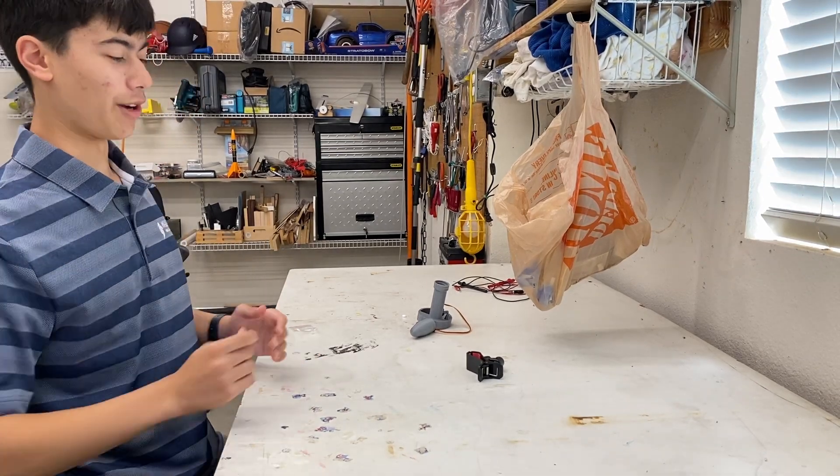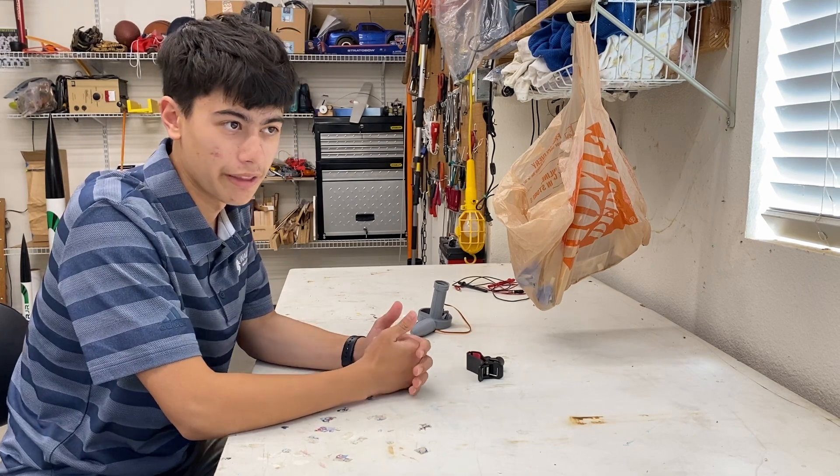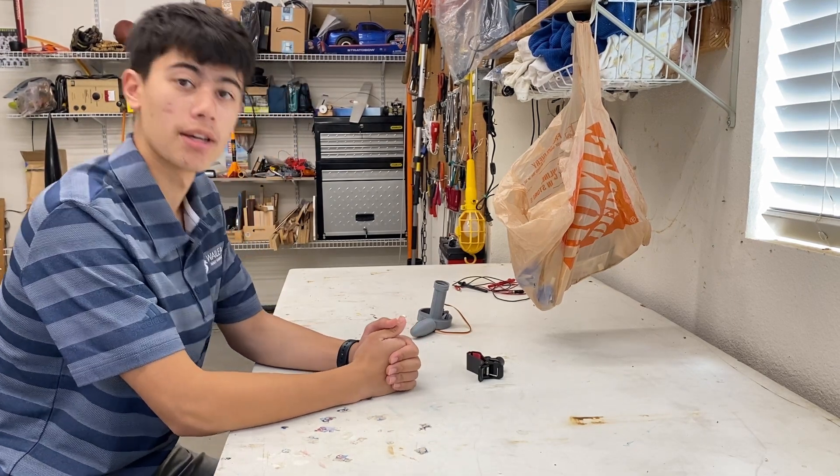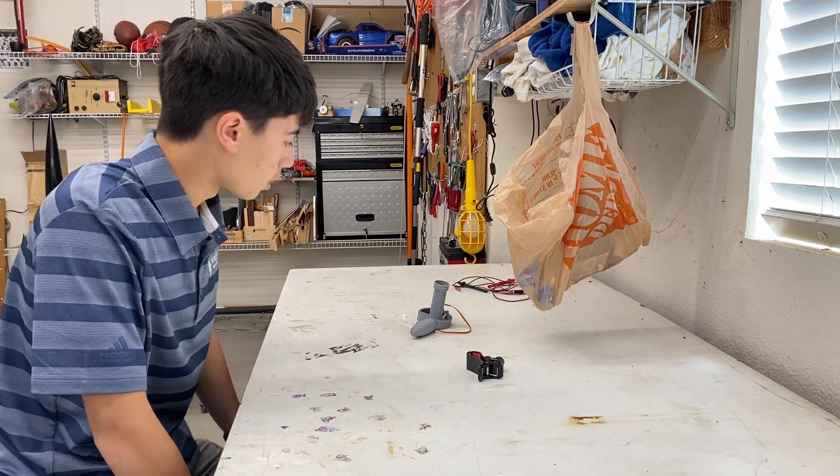What's up guys, I'm finally back. I know it's been a long time since my last video — I think that was in late July of last year, so it's been about 10 months. What I want to talk about today is this new ejection system.